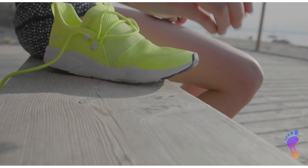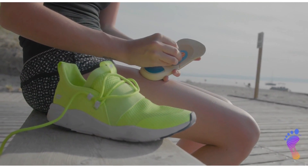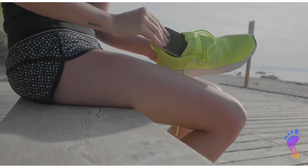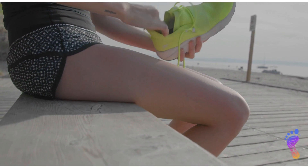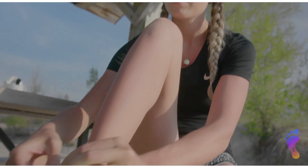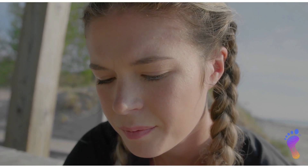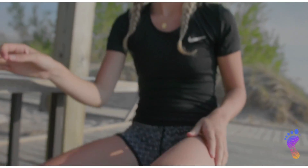So when you interfere, it doesn't matter whether it's a millimeter, three millimeters, or five millimeters — you're still going to interfere with that direct proprioceptive connection and feedback through the loop of the body. When I can take the barefoot science insert system and position it into the power center of the foot, which is up through the arch of the foot, then I can generate the kind of proprioceptive feedback that I get when I'm fully barefoot.